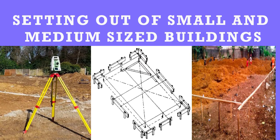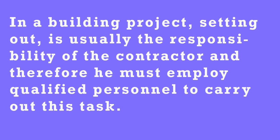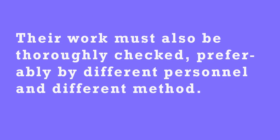Setting out of small to medium-sized buildings. In a building project, setting out is usually the responsibility of the contractor. Therefore, he must employ qualified personnel to carry out these tasks. Their work must also be thoroughly checked, preferably by different personnel and a different method.